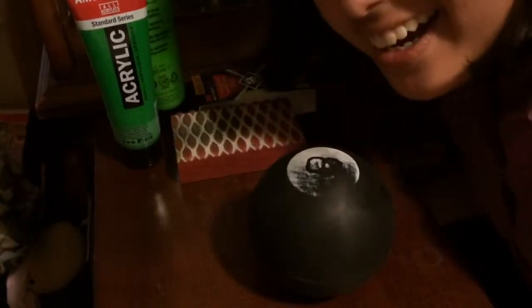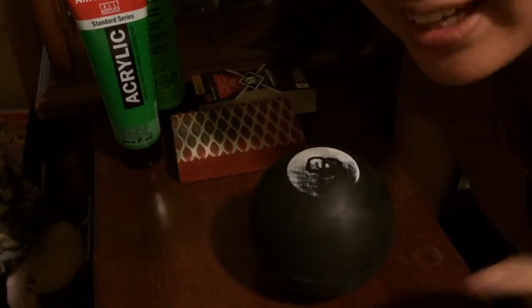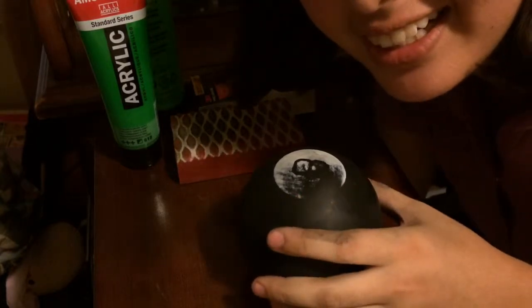Well, hello guys. My name is Janelle Martinez. Y'all may know me as Nautica Fantasma at NauticaFantasma.tumblr.com, and I'm here to show y'all how to make a sorcerer's ball out of a magic eight ball. Whether you're using this for cosplay, for decoration, or whatnot, doesn't matter to me — this is just to make a basic sorcerer's ball.